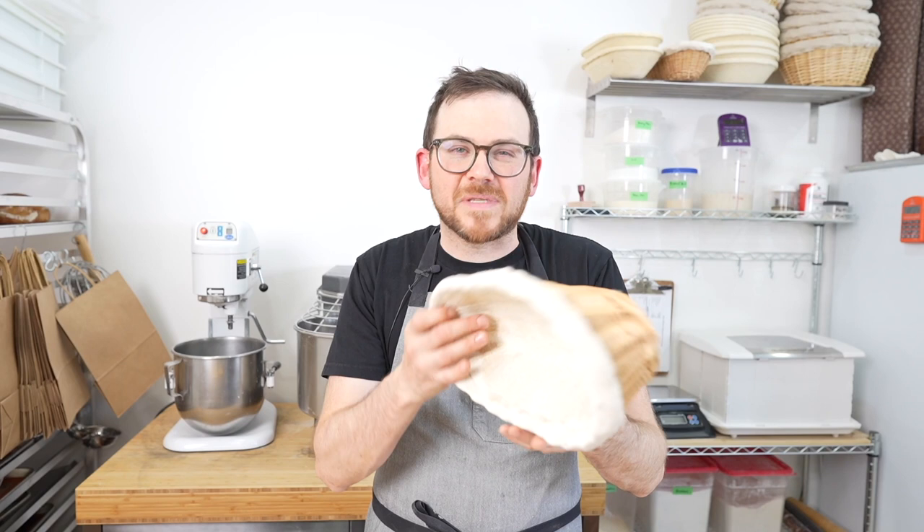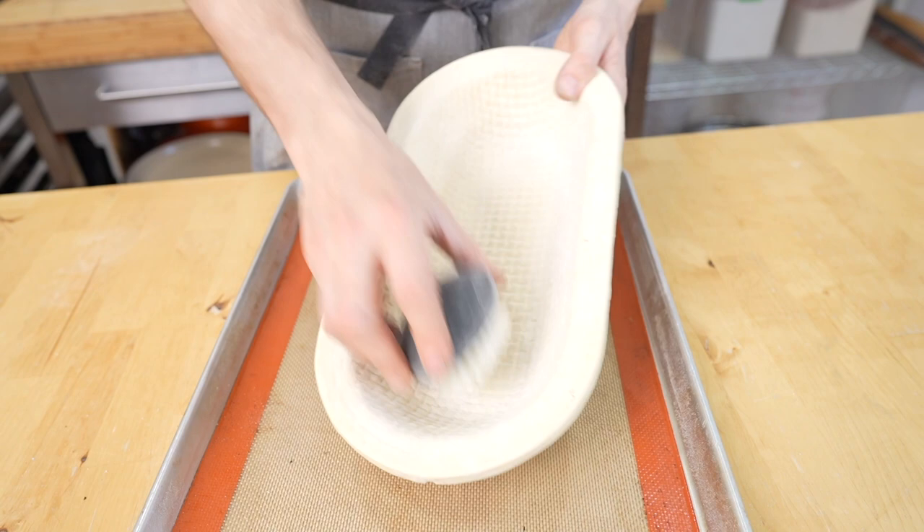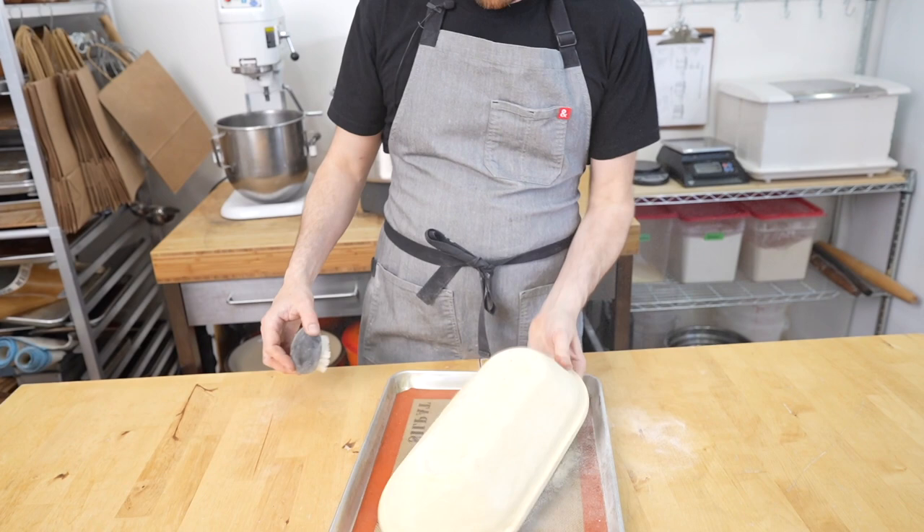If you don't dry them out, eventually they'll start to mold. So I'll flip them upside down on the oven and when they're dry I'll show you how to clean them. Now that our bannetons are dried, we're going to clean them with a potato brush. All I do is give it a good scrub — I like to do this outside usually. You can bang it out and you can see there are no bits of flour in there. It looks clean.